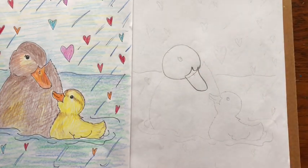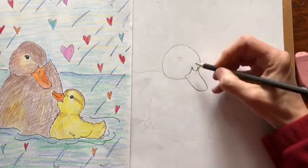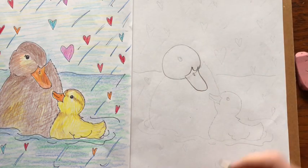Take your eraser and erase that line, and then add a little nostril hole there like a teardrop.